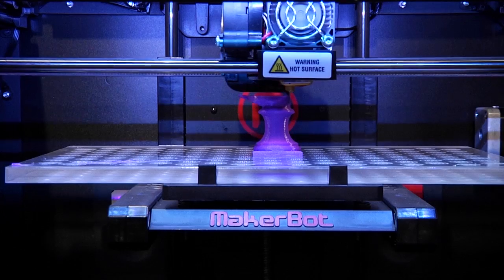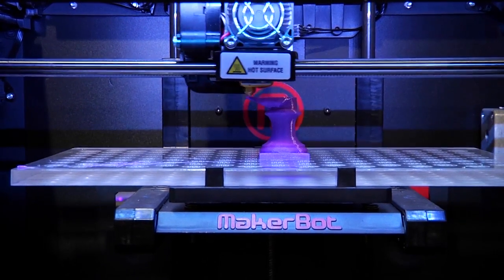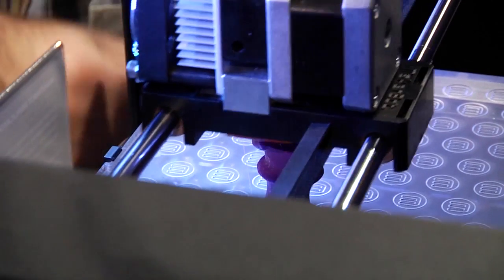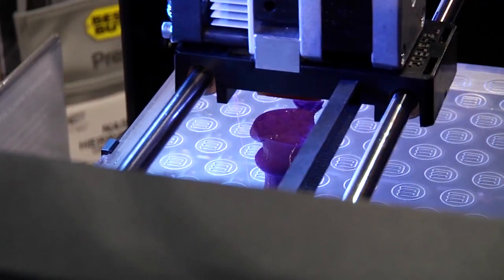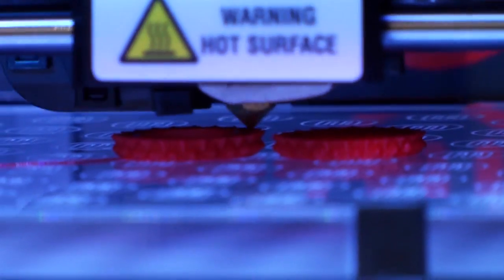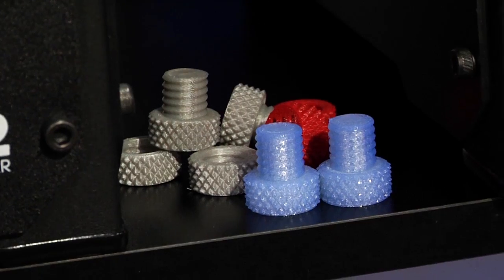Nick, you guys specialize in 3D printing. Tell me a little bit about your product. This is the MakerBot Replicator 2 Desktop 3D Printer. It is a prosumer machine that is really designed to augment your life. Architects, engineers, industrial designers — just creative people can take a virtual file and get a physical item.